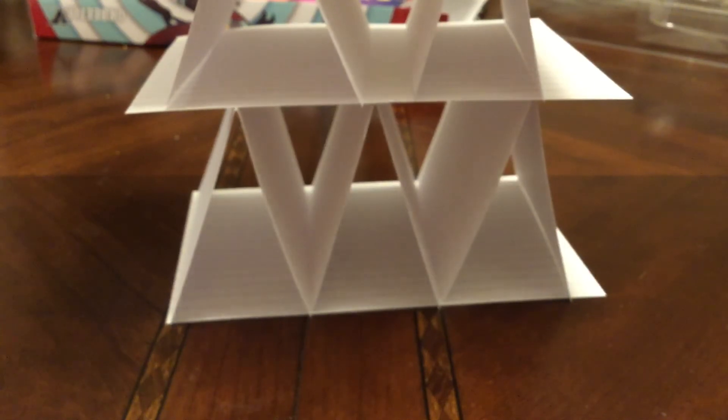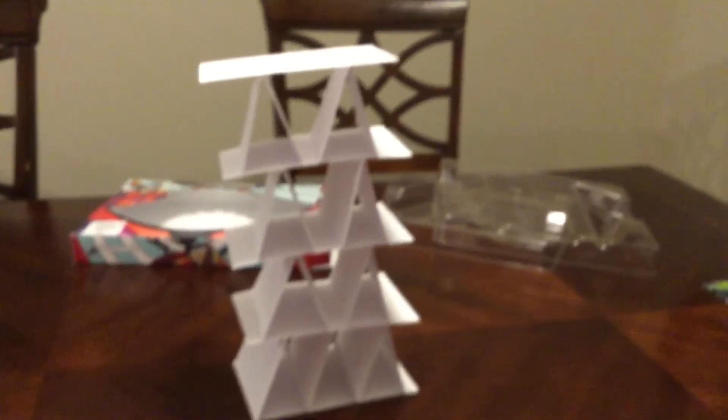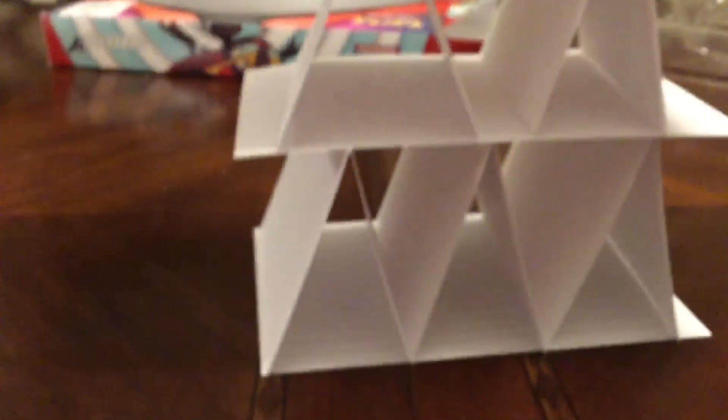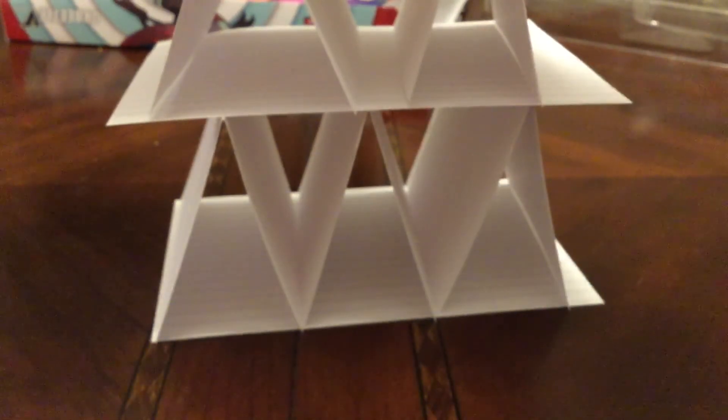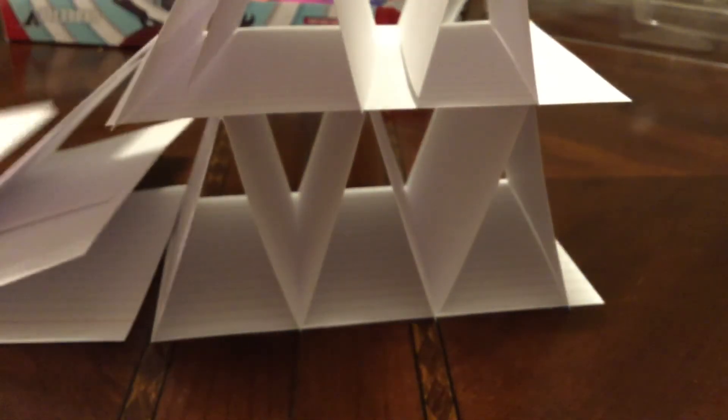Alright, just put this on top. So this is it so far — it's terrible, but I'm going for two more layers. I know it's gonna fall almost immediately because it's unbalanced. On this side I'll just go for one more and then I'm gonna blow it down, or it can fall down by itself.